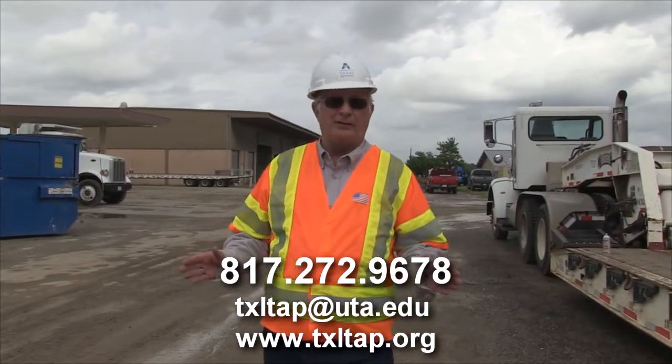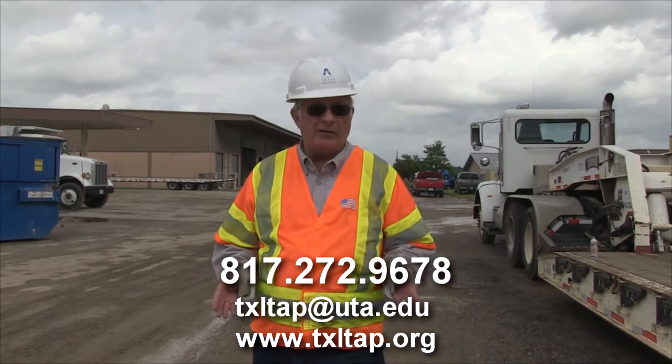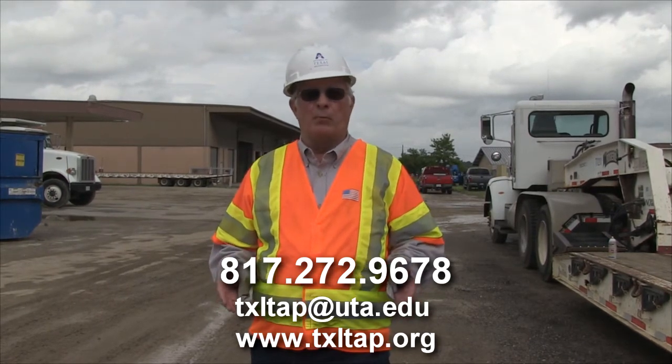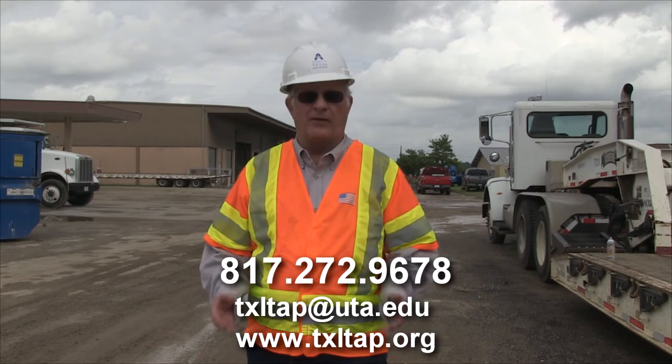Now this is too large a topic to cover in a video of this length, but if you would like more information or training, the University of Texas at Arlington LTAP program would be more than happy to help you. Please feel free to call us at the information provided on the screen.